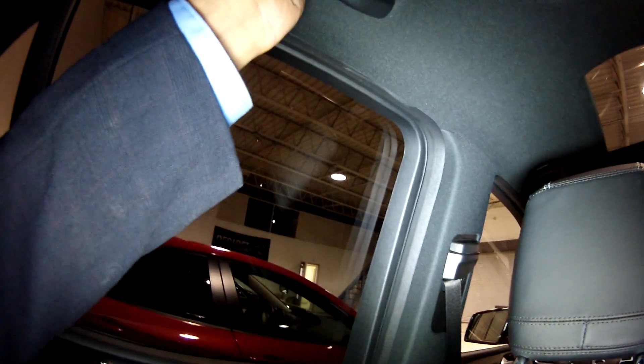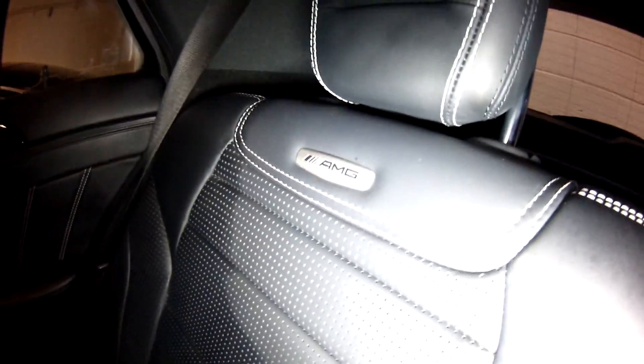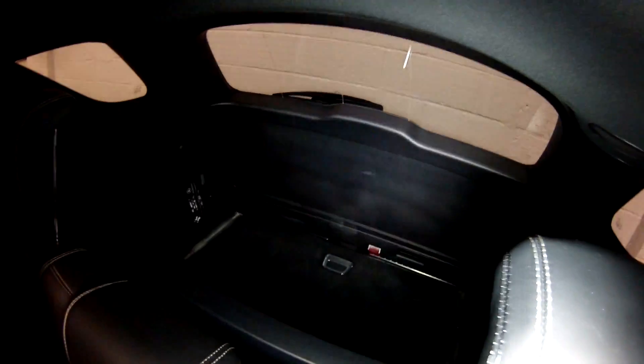This is a nice little accent here — I like the stitching, pretty cool. Got a little storage down there, speakers here, little lights up here — that's nice. And handles for if I'm driving. Nice big — look at this, this is nice. I guess it's all electronically controlled. There's a light back there. There's some storage, 12 volt down here, vents. And AMG in case you forget.